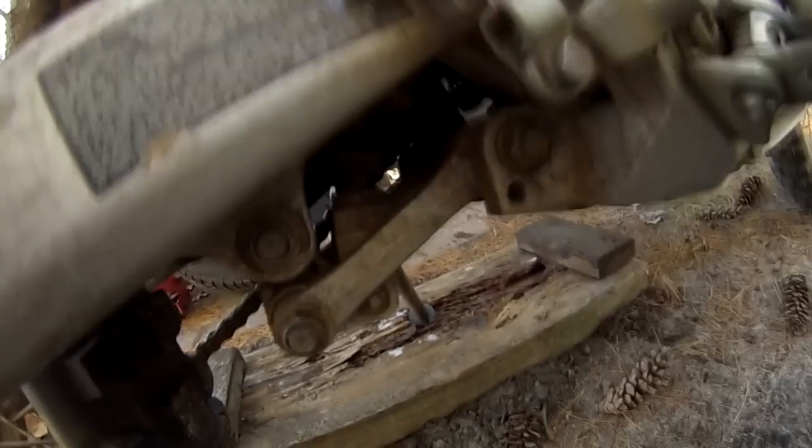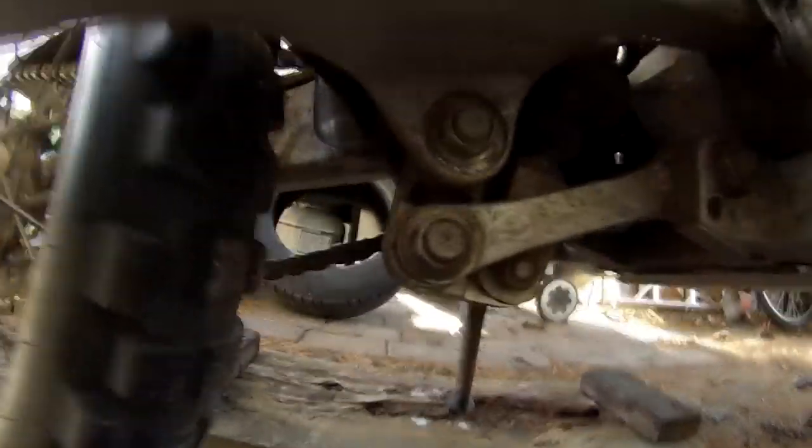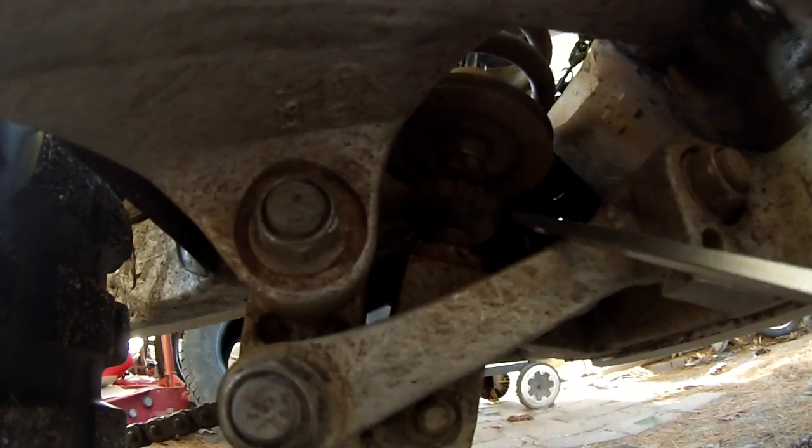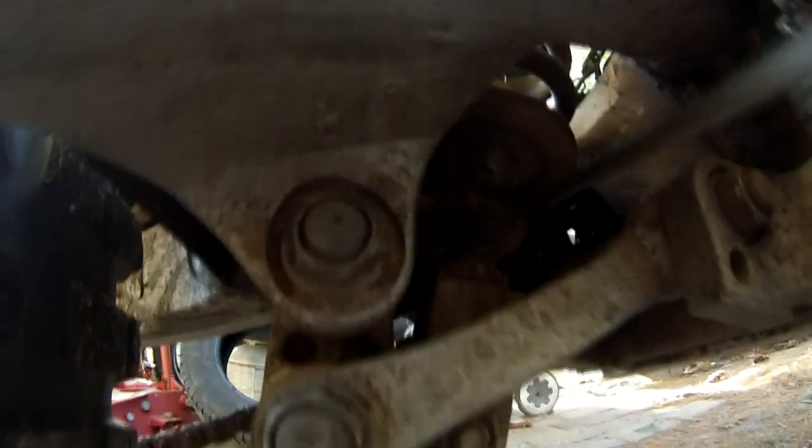And then for the rear dampening we are going to want to adjust this thing right here. I don't know if you guys can see it too well on the camera, but that is what we are going to want to adjust on the rear dampening.